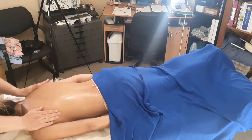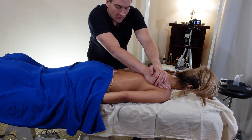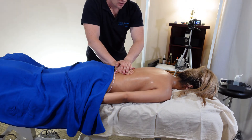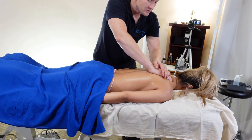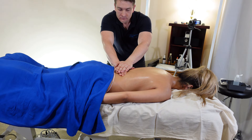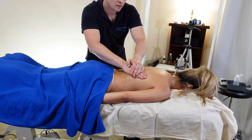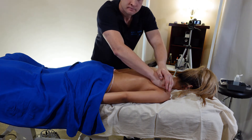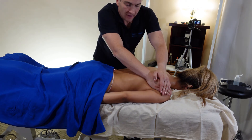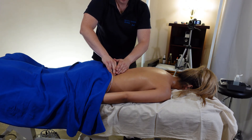A few more of these or a few more neck scoops — it's up to you. Then we'll be doing the right side, all the way down, dragging it through, getting that lean in, using your body weight to get the most out of this move — and around that scapula. Both eight to twelve times on either side for those moves.